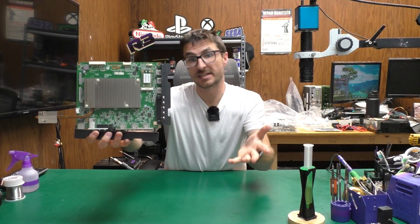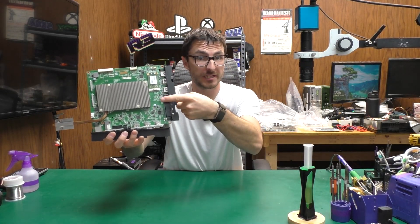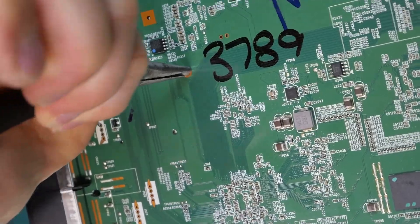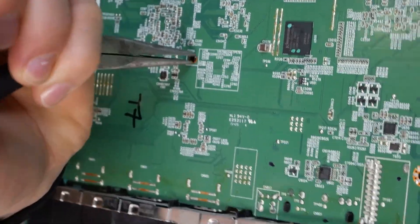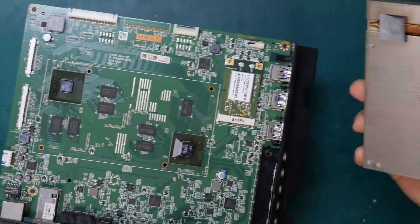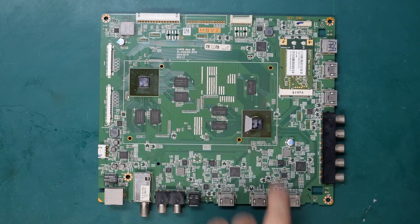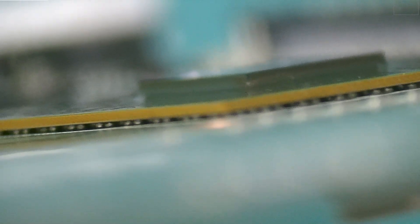Now that we've removed the mainboard from the TV, let's take it one step further by removing the heatsink. There are four pogo pins, which we're going to use our needle nose pliers to pinch and remove. And now the heatsink lifts off. On this mainboard, we have two processors — think of this one as the CPU, the brains, and this one as the GPU, the graphics. Instead of having pins on the sides, these chips connect to the board through hundreds of tiny solder balls, kind of like sitting on a bed of marbles.